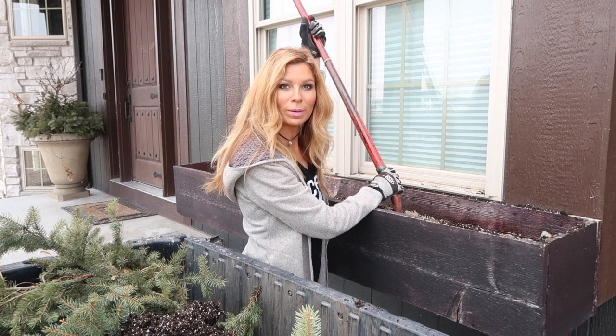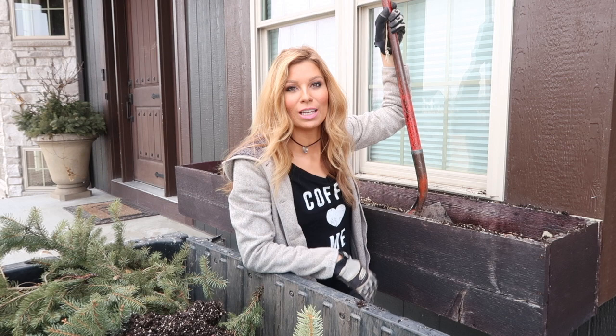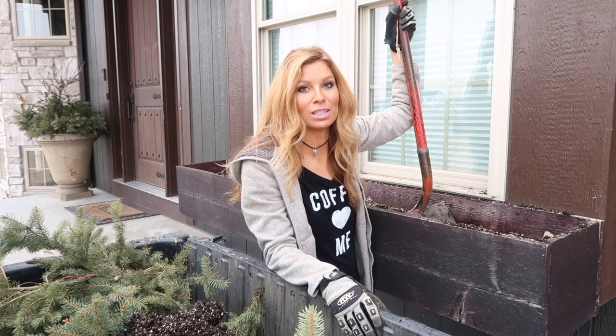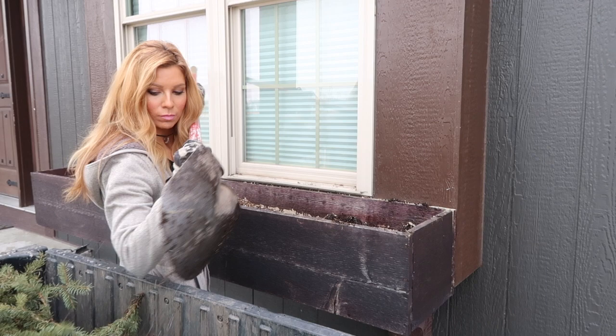My next step is to eliminate all of the soil in here. I shovel out all of my soil in my window boxes every year and put in all fresh new potting soil. If you're on a really tight budget — because potting soil can get expensive if you plant up a lot of containers or window boxes — you can always just eliminate 50% of that soil in your window box and then replenish it with 50% new potting soil.